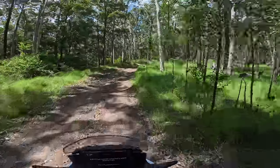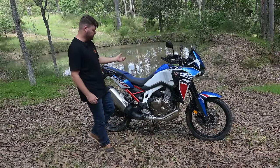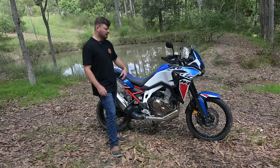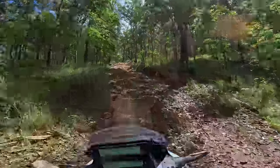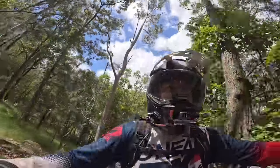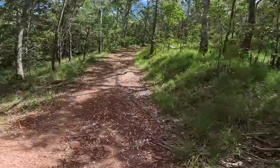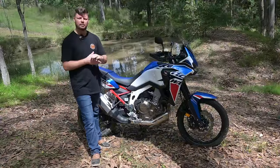For most riders I think the suspension is going to be pretty spot on. If you're riding two-up, crank in the rear preload and it should be pretty good. If you want a cruisier, softer setting you can adjust that as well. I found it deflected a little bit off-road on really hard hits, so I adjusted that out and it's not too bad overall.